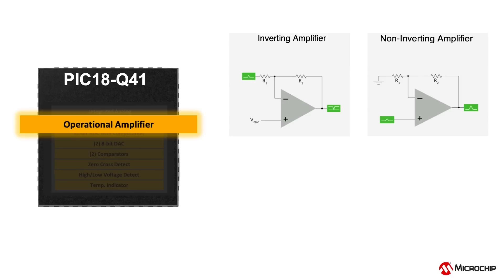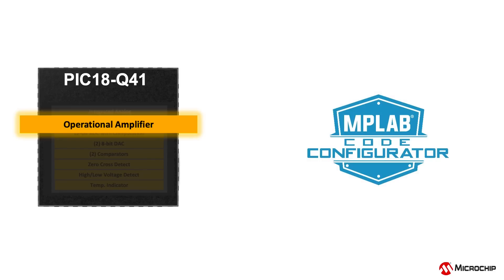Configurations such as inverting amplifier, non-inverting amplifier, and unity gain or voltage follower, to name a few. This can be directly configured and implemented using Microchip's graphical code generation tool, MPLAB Code Configurator.